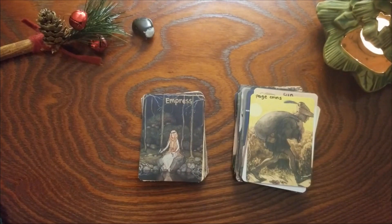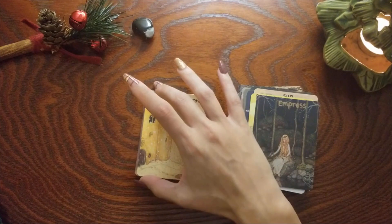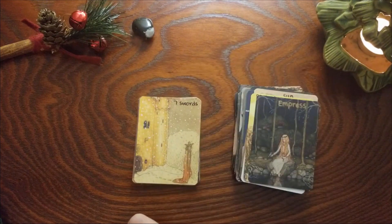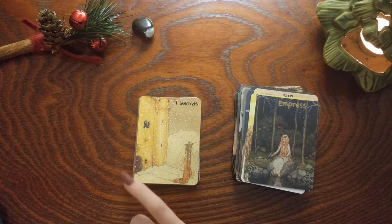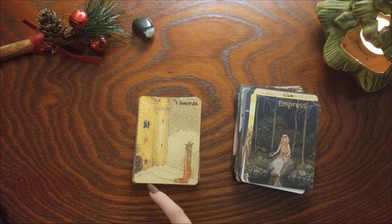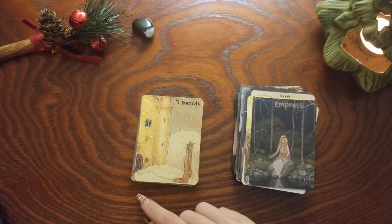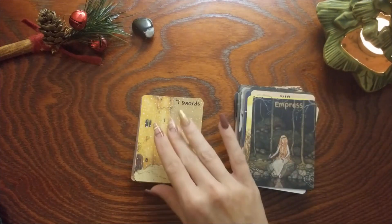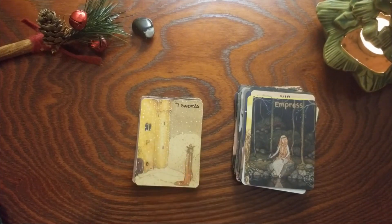Empress — I don't think this one changed. Seven of Swords — this one did change, I think this may have been the Five of Coins, which I can see because there's the castle here. But to me she's not being left out in the cold — the door is open, she is choosing to walk away. I don't see this as the Five of Coins because at any time she could turn around and go back — she's got the warm castle waiting for her, but she's choosing to go out into the cold.